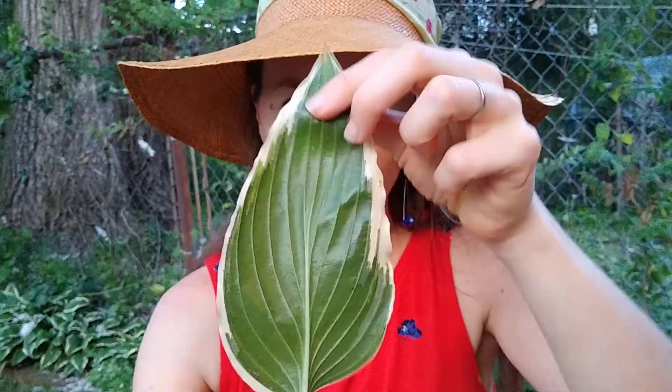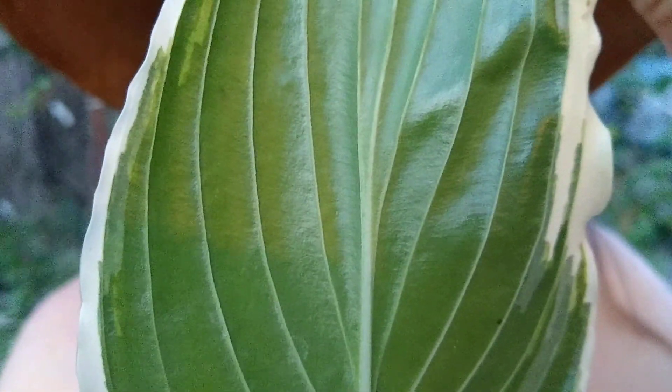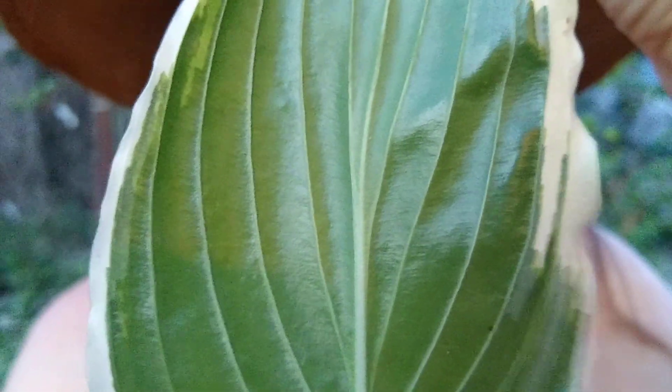And then look closely — you see those lines? Those are called veins. We have veins too in our body. Our veins carry our blood. The leaf veins carry the water and nutrients back and forth.